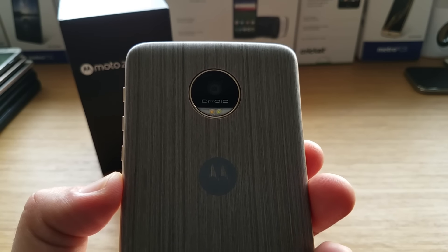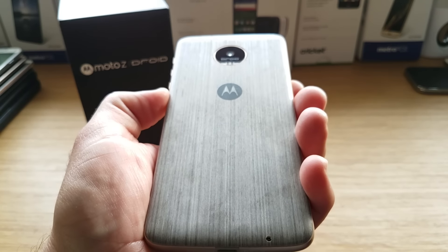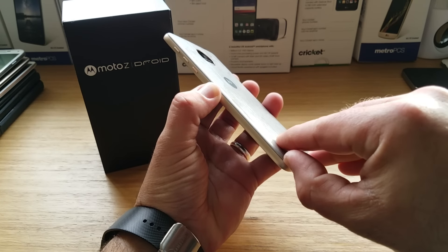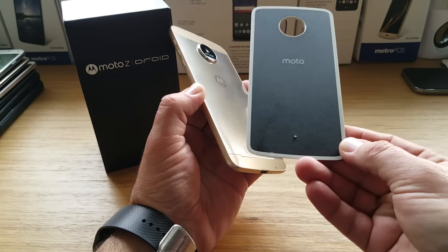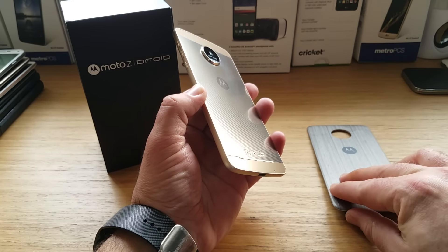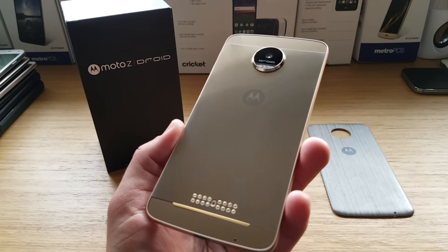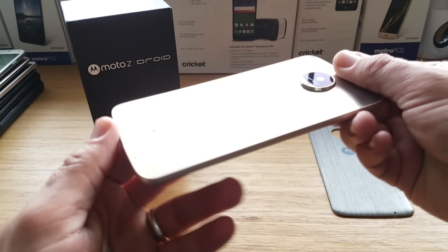Taking a look at the back of the device, you have your 13 megapixel camera with optical image stabilization and laser autofocus. This woodgrain back is actually removable and is included with the Moto Z — it's part of their shells that come with the purchase. You can also buy different styles for around $15. You'll notice how large the camera hump is on this device, and there's the Motorola branding on the back.